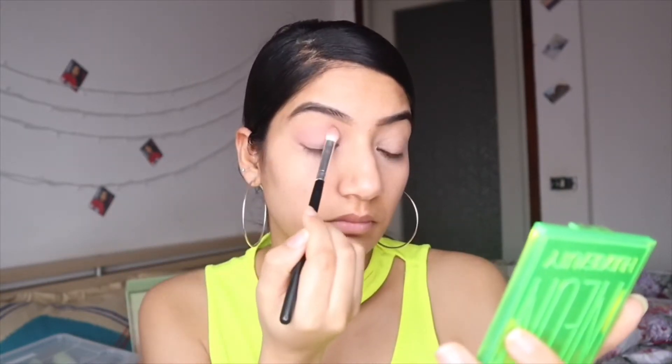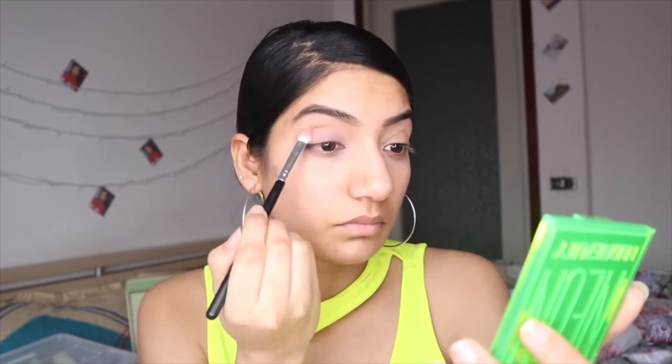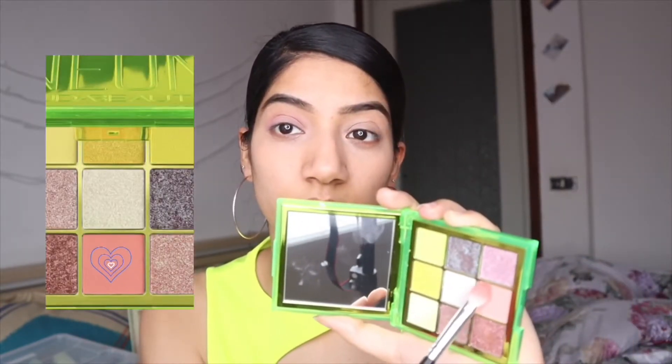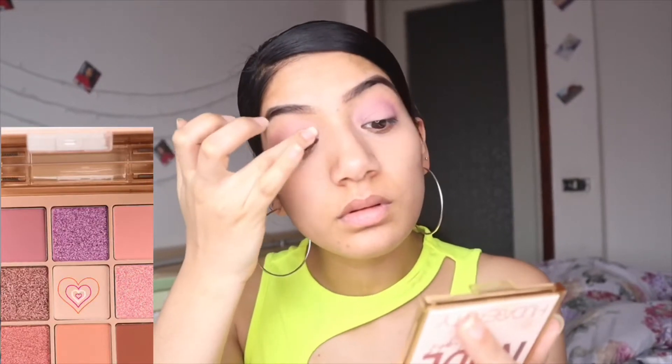The color I'm using is this one right here — it's buildable, so you can build it up. Next I'm using the Huda light collection palette — I think it's called Nude Light — and I'm putting it on the front of the lid.